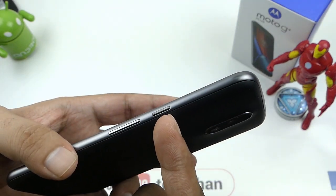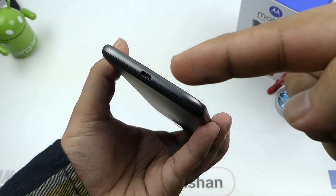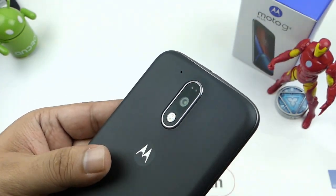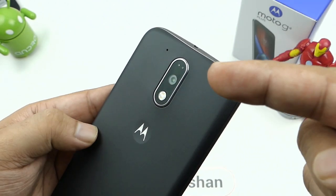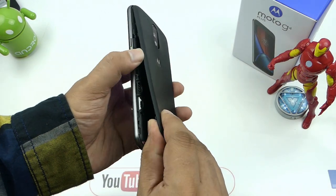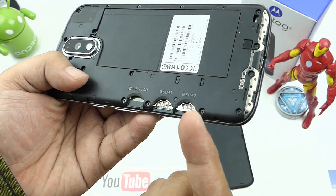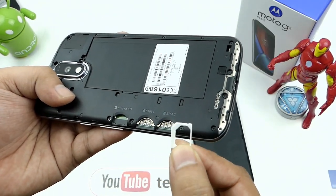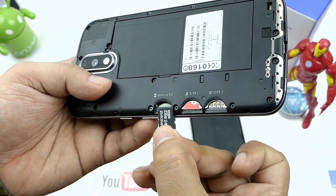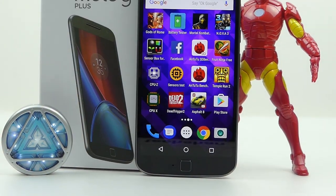On the right, we have the power button and volume rocker control. Left, there is nothing. Bottom, we have the micro USB port in the center. Top center, we have the 3.5mm audio slot. At the back, we have the rear camera with laser autofocus, a dual tone flash, a secondary microphone, and the Moto branding. The back is removable, which houses the dual micro SIM slot. If you have a nano SIM, no worries — the device comes with a nano to micro adapter, which is nice. It's a 4G VoLTE supported device and Jio works. There is also a separate micro SD card slot for storage expansion, supporting up to 128 GB.